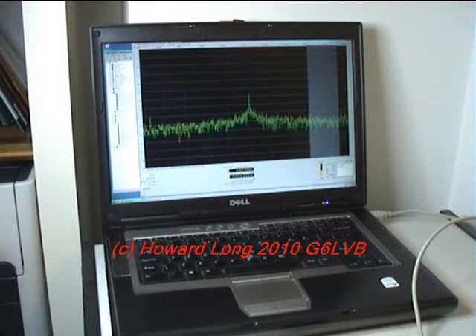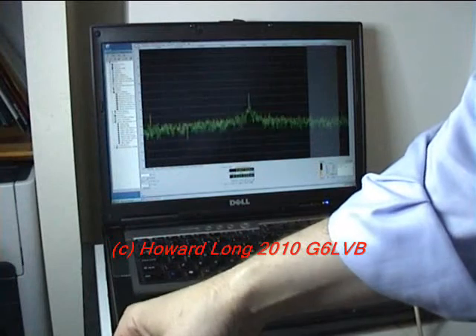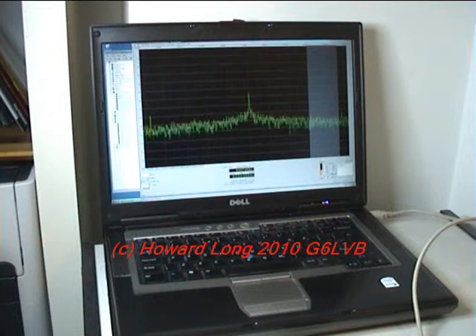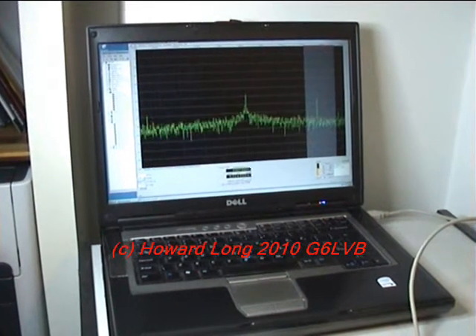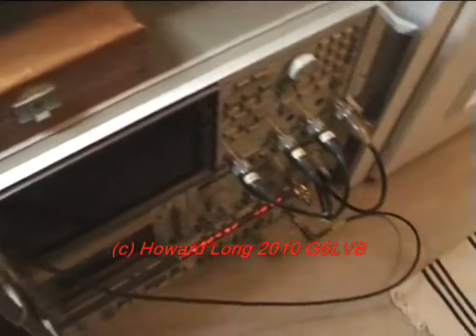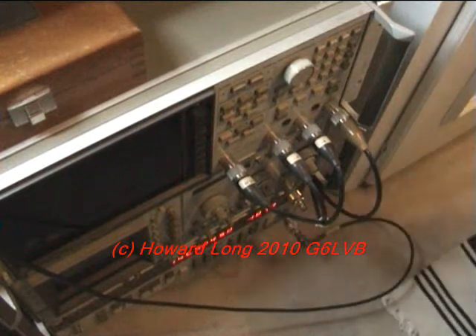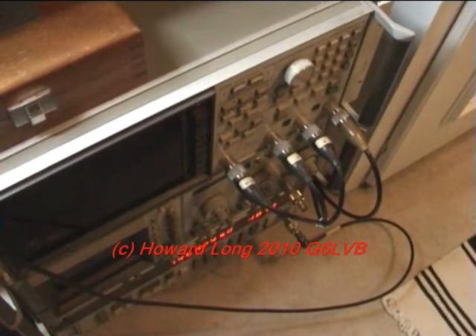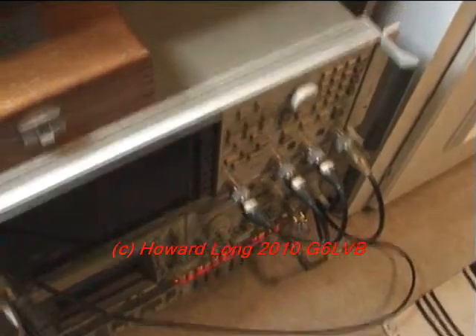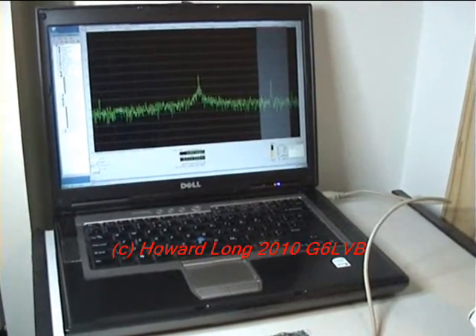I'm going to plug in my RF signal generator, which I happen to have here. There's some RF on here, so hopefully when I plug this in and switch it on — there you go, that's a nice little signal. Let me zoom out a little bit and show you the cable going down to my RF signal generator. If I switch it off — no RF — and switch it on again — there's RF. This is at 145.924 MHz, and it's at about minus 107 dBm, so at the moment we're fairly sensitive.